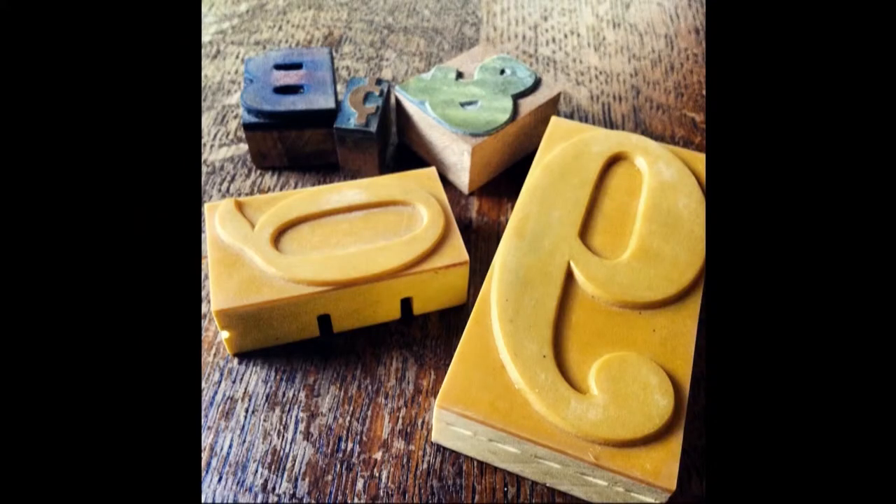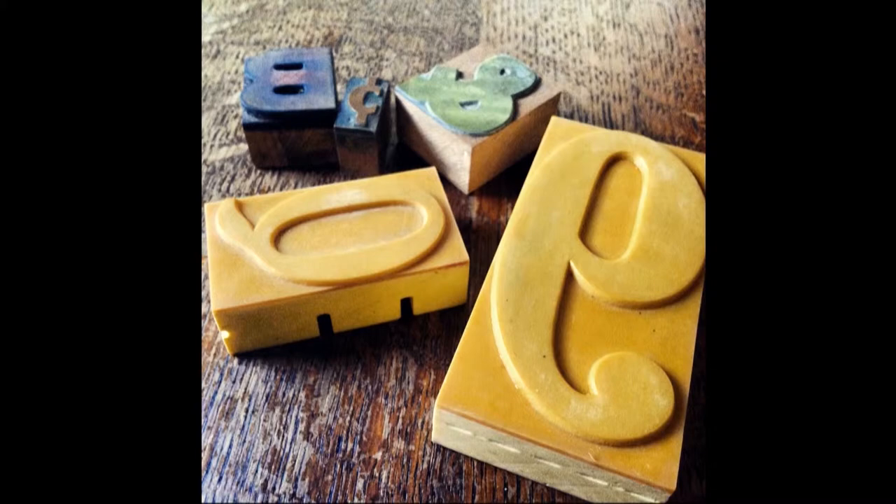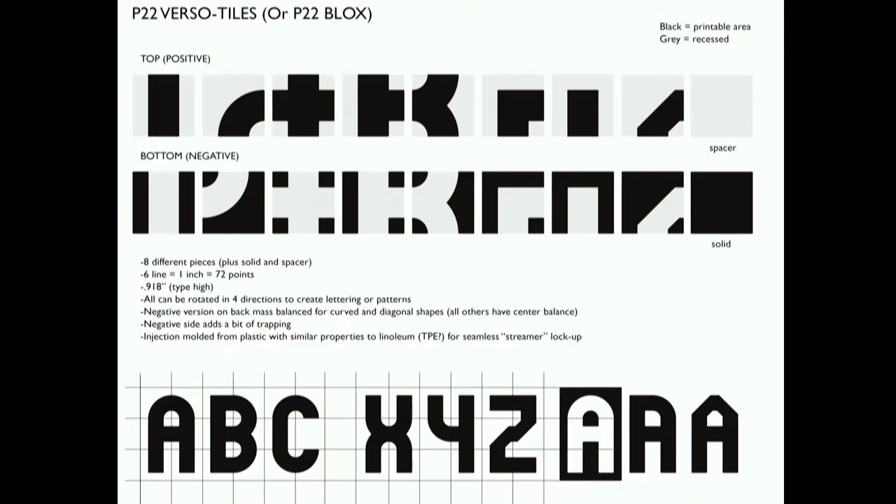The prototypes worked great. Looking at other materials — type is usually made from wood or metal for letterpress printing — I considered plastic type. Kickstarter seemed to be the only feasible way to produce plastic type by enlisting an injection molding company. If anyone has looked into injection molding, it's not inexpensive. But launching the Kickstarter actually made it happen. What started as a personal project was thrown out there to see if anyone wanted to be part of it.